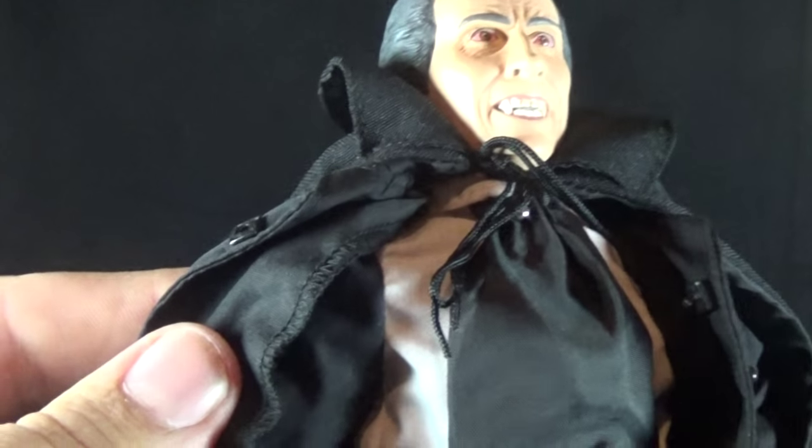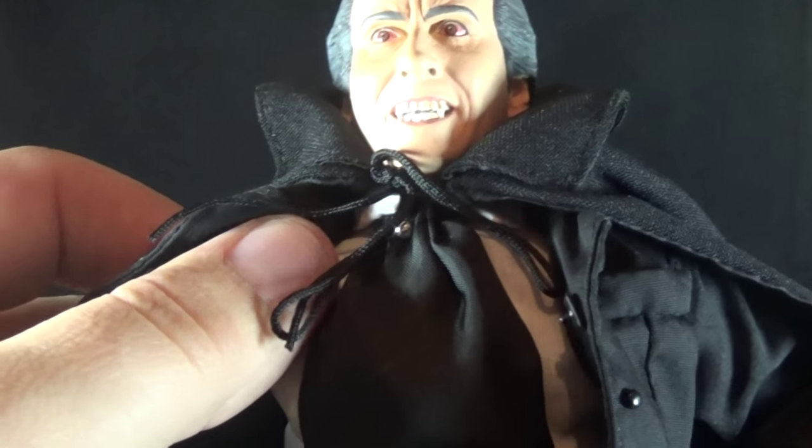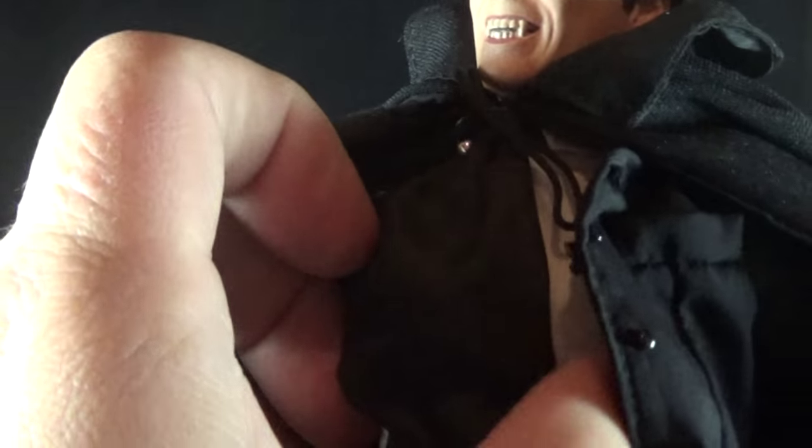The shirt only connects with one little clip, which feels like it needs at least two. Underneath it's an interesting-looking shirt, and there's this black piece up front — I'm not sure if that's old Victorian-style fashion or something I just know nothing about, but it's there.